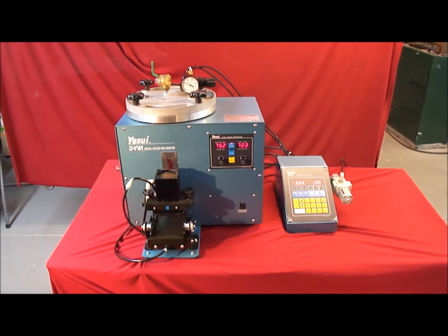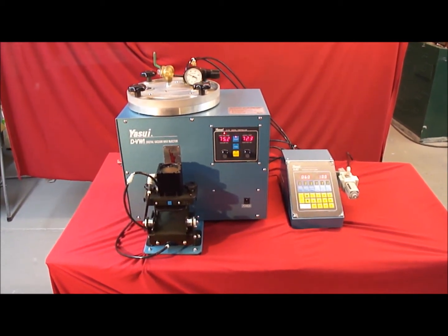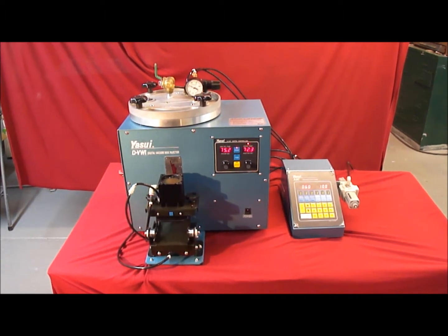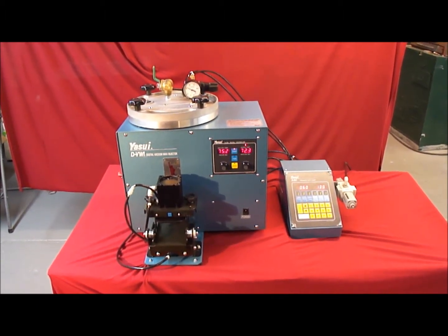First, it performs the traditional vacuuming of the rubber mold to remove any air. Then it does an injection of the wax, and before that wax solidifies, it performs a second injection. Therefore all shrinkage has been eliminated and your wax patterns are more consistent in weight and size.